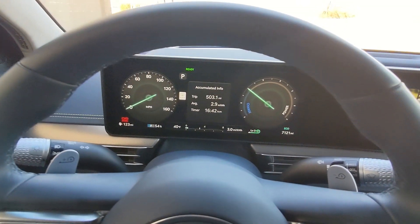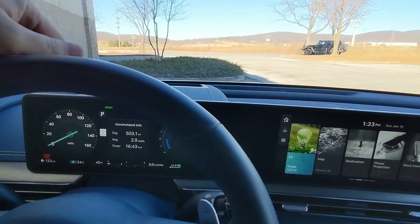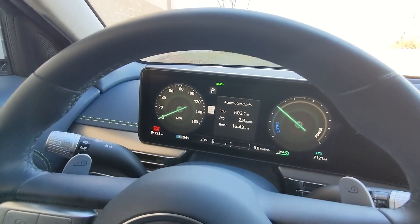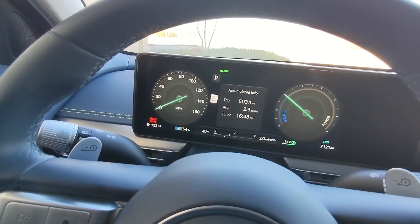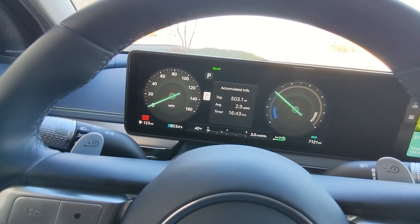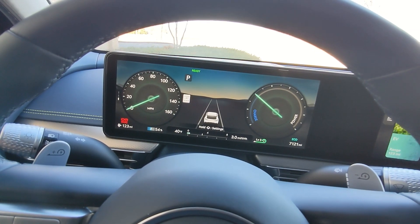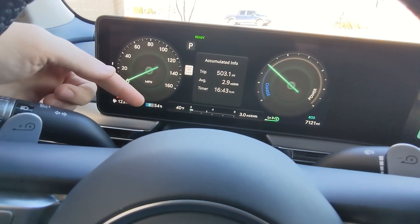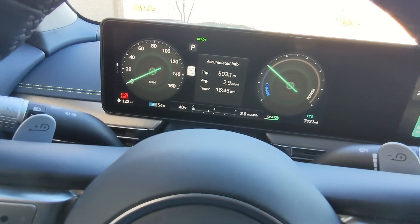Moving to the gauge cluster, it is a full digital display — it's actually two screens but made to look like one consistent screen. Focusing on the driver information cluster first, you have full digital screen tech. Over on the right there's a charge versus power bar gauge, and over on the left you have your speedometer. In the center you can adjust between different screens; mostly the driver accumulated info screen is there. You've got the charging level down and to the left showcasing how many miles you have left and the battery percentage.